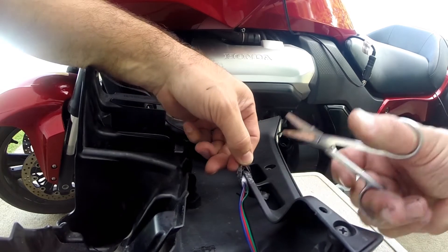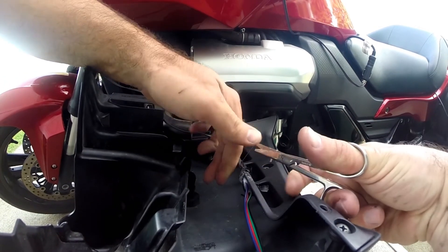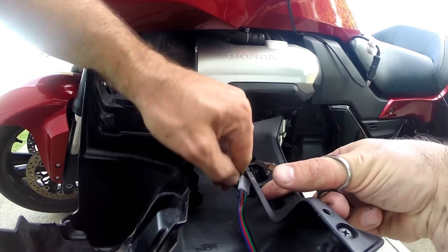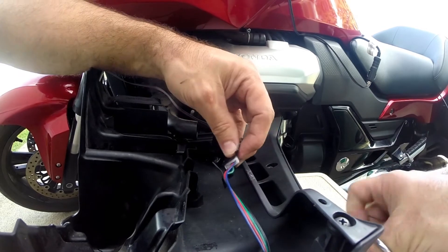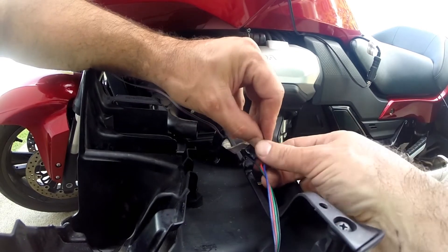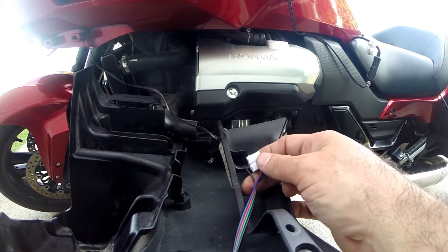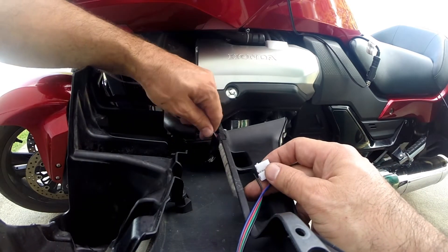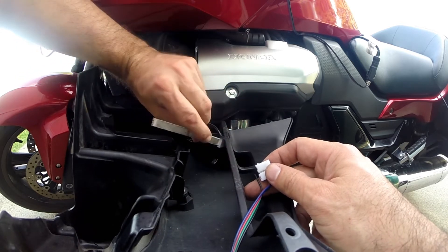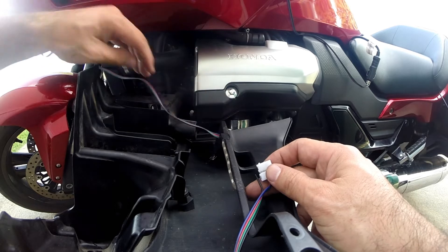Okay, almost got it. Now to redo that wire. As a matter of fact, I'm wondering if we should just redo this whole thing here.